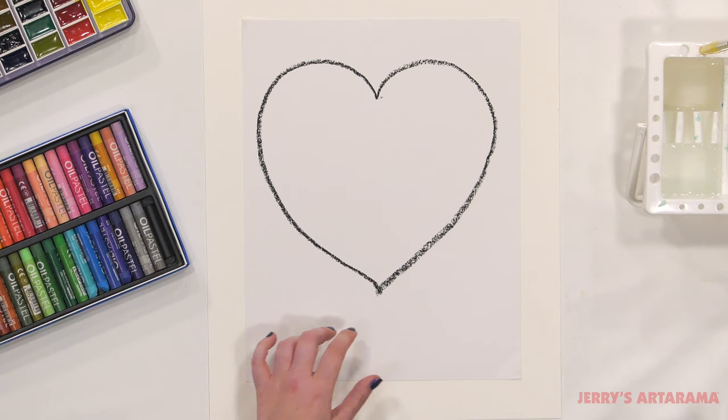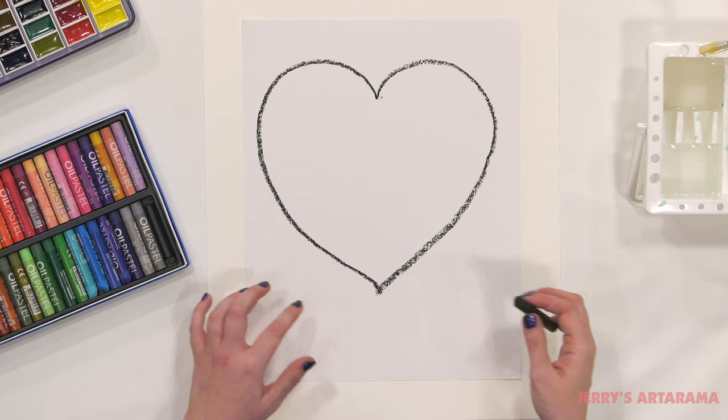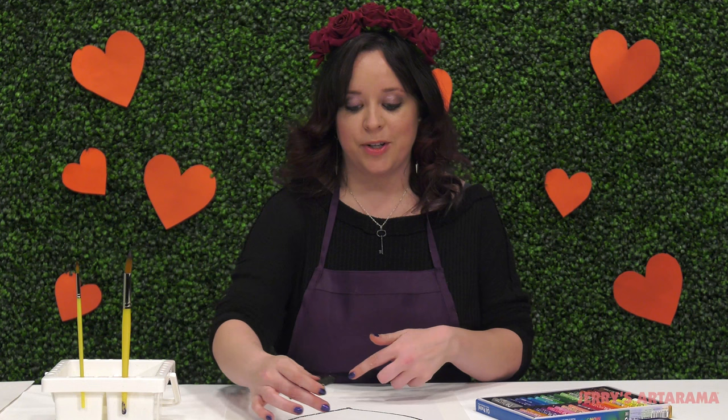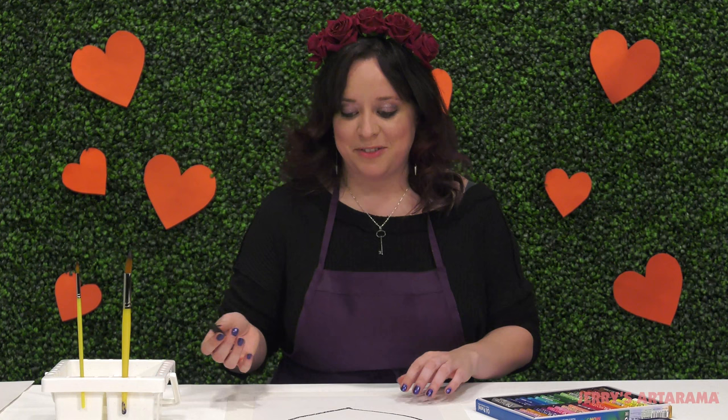Your heart doesn't have to be perfectly even on either side. In fact, if you want to elongate your heart, have a taller heart, go right ahead. If you want a shorter, more plump heart, then that's up to you. Just have fun with it.